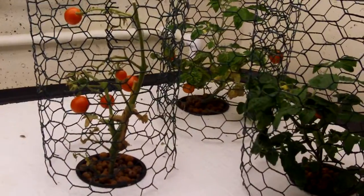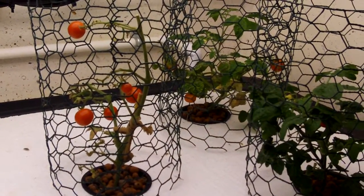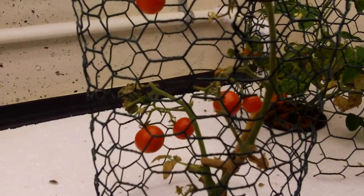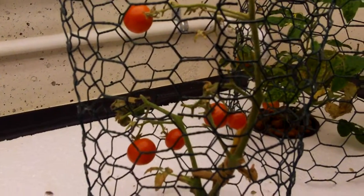The aeroponic system here of course has tomato plants left over from last year. This one still has tomatoes on it but the plant's pretty much dead — it was actually here last year, so it's over a year old. This one still seems to be doing pretty good; it's even got some new tomatoes on it right there, and another one in the back.